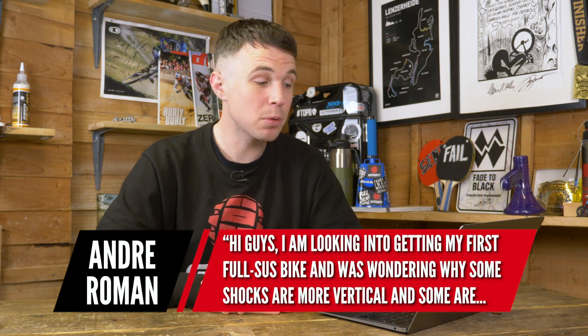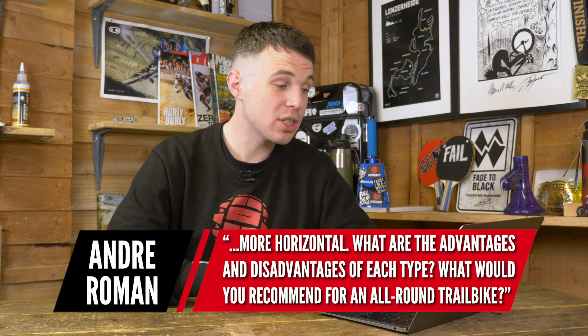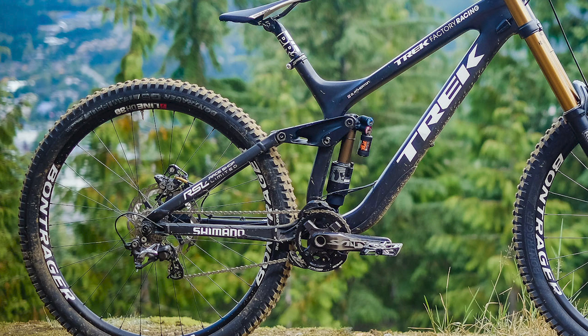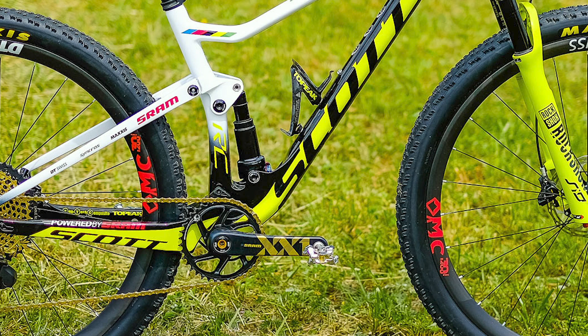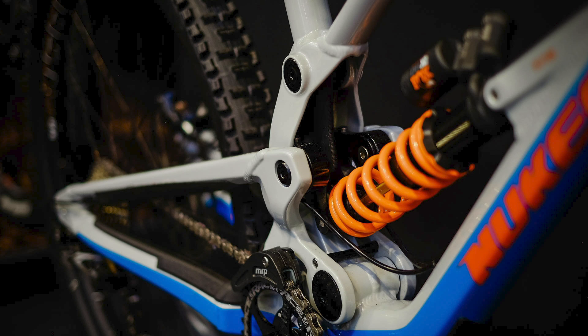Next, Andre asks: I'm looking at getting my first full suspension bike — why are some shocks more vertical and some more horizontal? What are the advantages and disadvantages? You're seeing more shocks come with vertical mounting, like a Trek Session. One reason is it's a good way to incorporate a four-bar linkage, and you can mount it on the bottom bracket shell, which is already heavily reinforced, saving weight elsewhere.